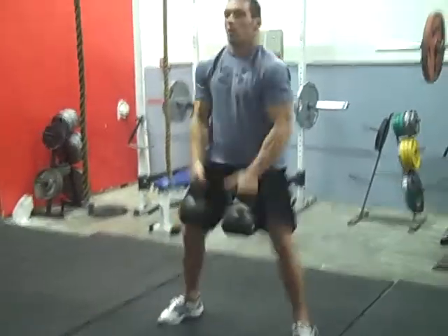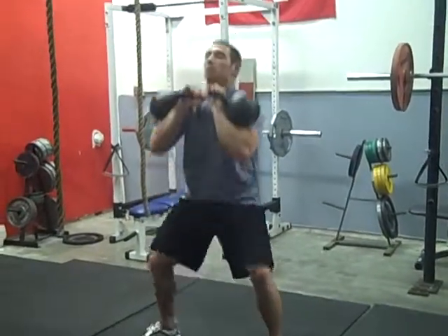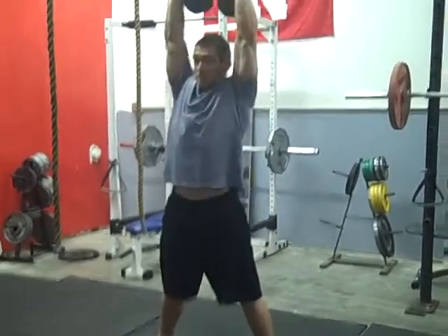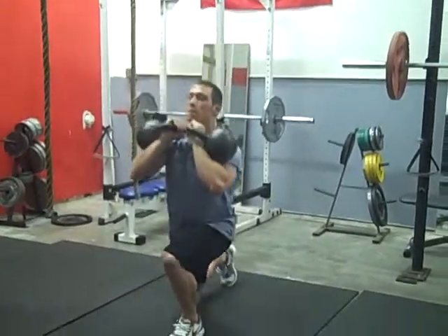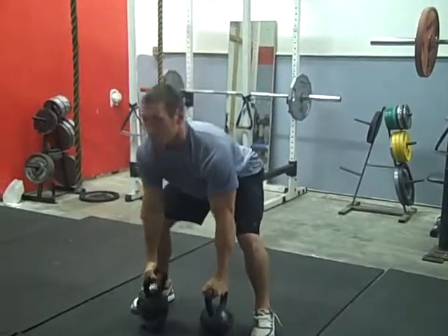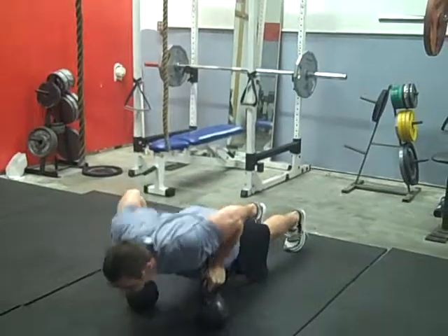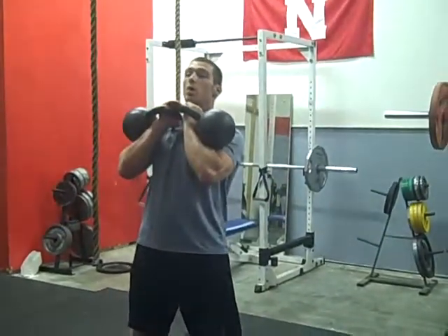So here we go. We're going to clean it up — rip, keep it close. Front squat. Drop it back into a clean. Press. Back down in the rack. Lunge each side. Down into a sumo squat. Back up. Burpee. Push up. Back up. That's one round.